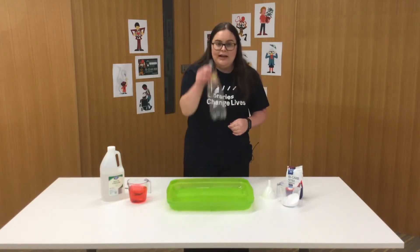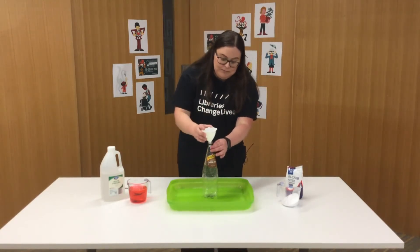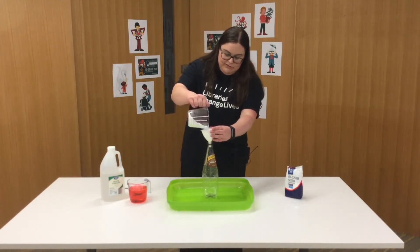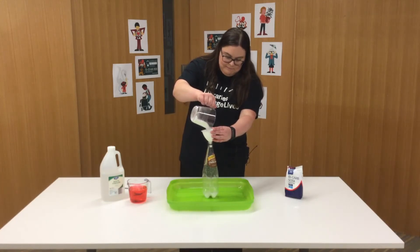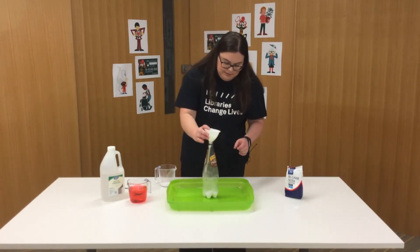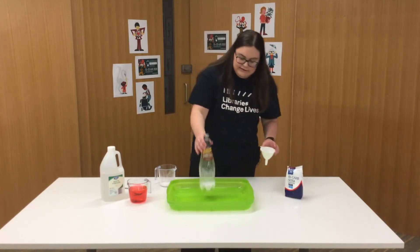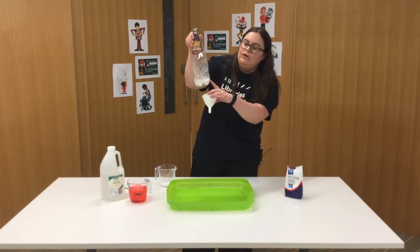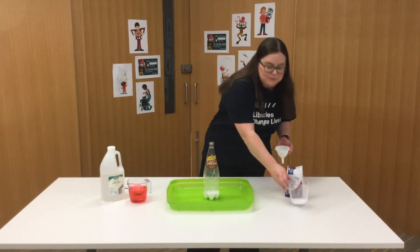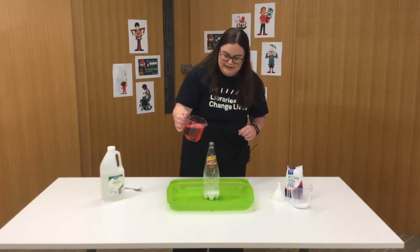Now let's add our baking soda to our container. I've got a little funnel — if you've got one at home this might help you out — so I'll pop that over the top and pour some baking soda in. You can see it covers the bottom of the soft drink bottle. Are you ready for the chemical reaction? Let's get our vinegar ready and pour it in and see what happens.